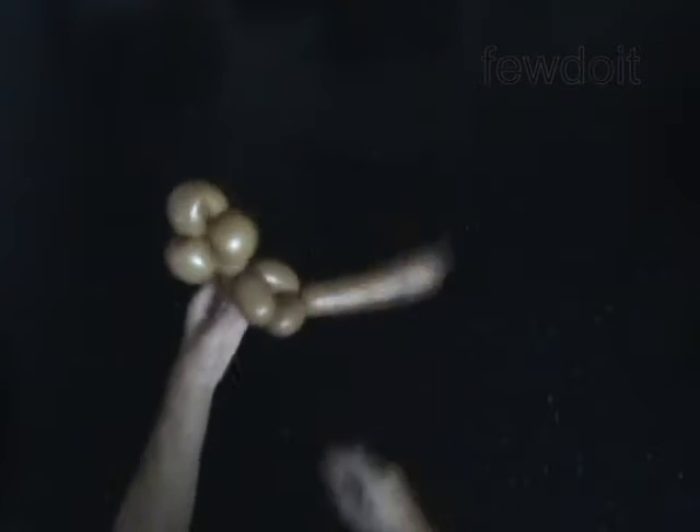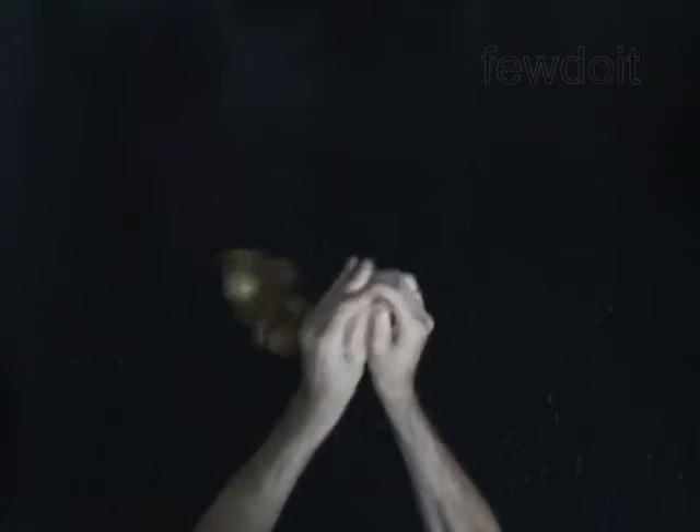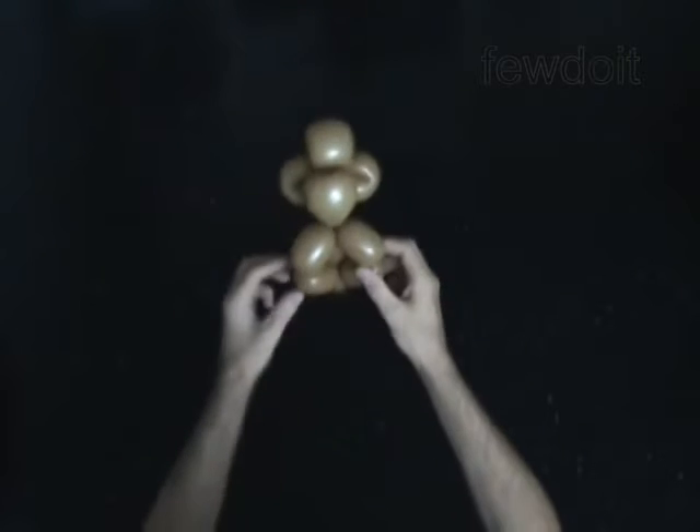The rest of the balloon is the eleventh bubble. It is the tail. You can make the funny tail. Fix all bubbles in proper position.